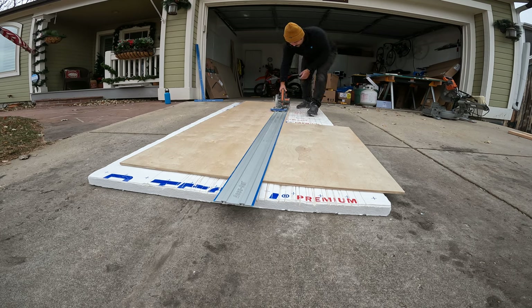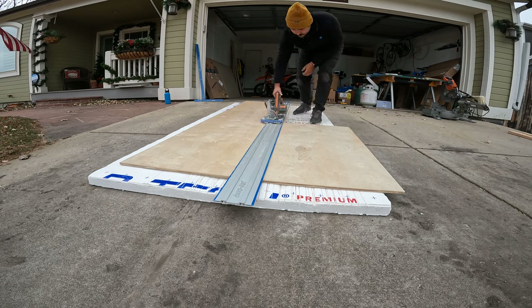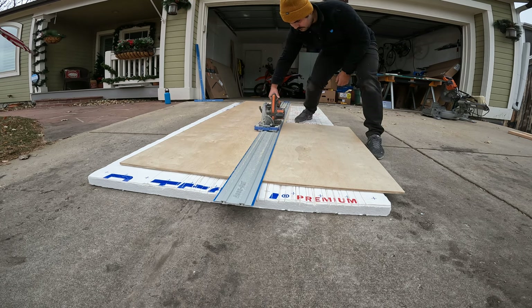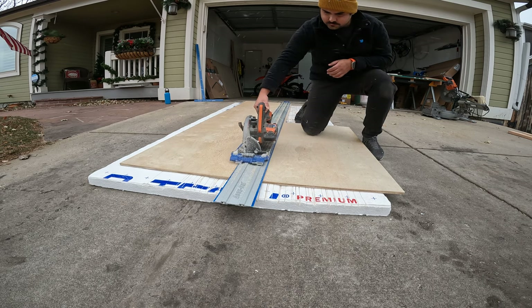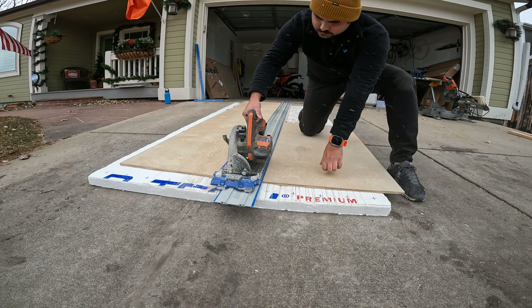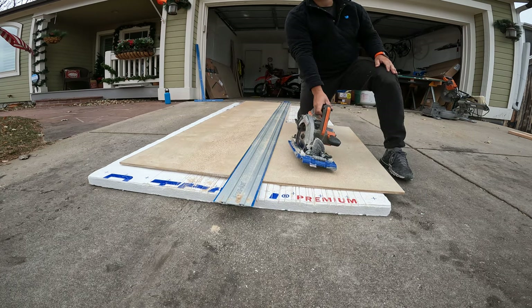With the base structure complete we moved on to the framing of the actual cabinetry. We are using half inch birch plywood and we utilized our Kreg AccuCut again to cut our long strips which will be the siding to all of this cabinetry.